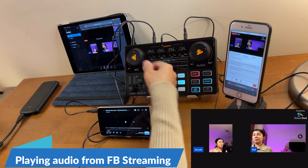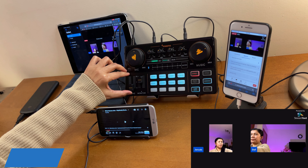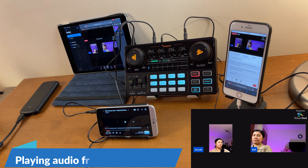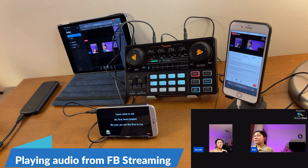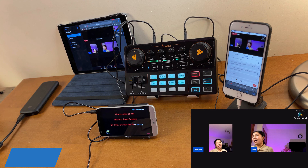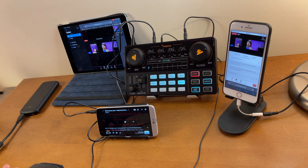It's up to you how much echo or reverberation you want to add. And that's your audio output if you're using this type of setup.